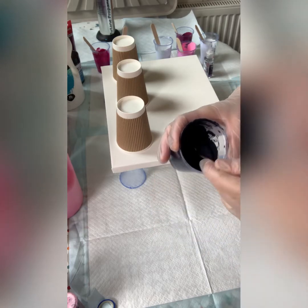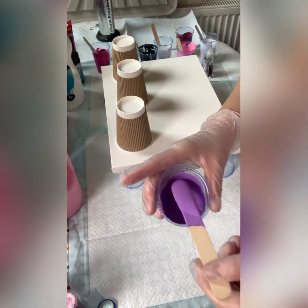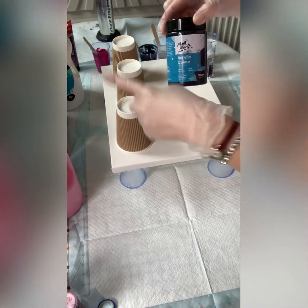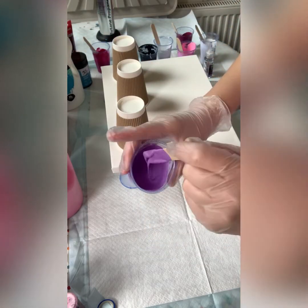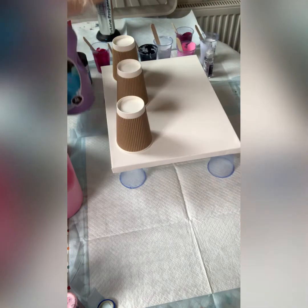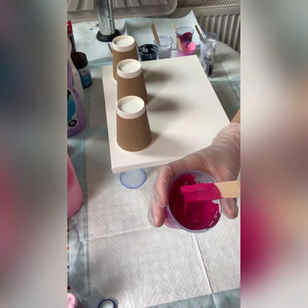Payne's grey is absolutely brilliant. I've got a light purple — same thing, you can see the consistency — and it's opaque as well. Last but not least, magenta. It's always very bright, dries beautifully, and stays shiny. It's a semi-transparent, so great for cells.